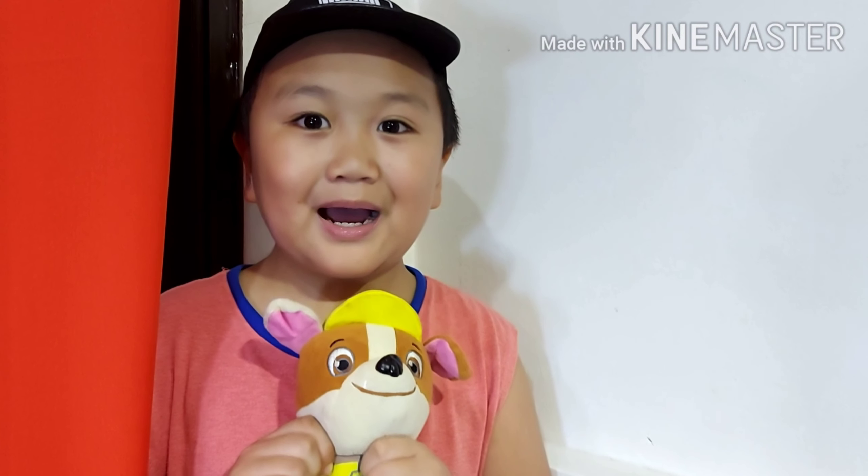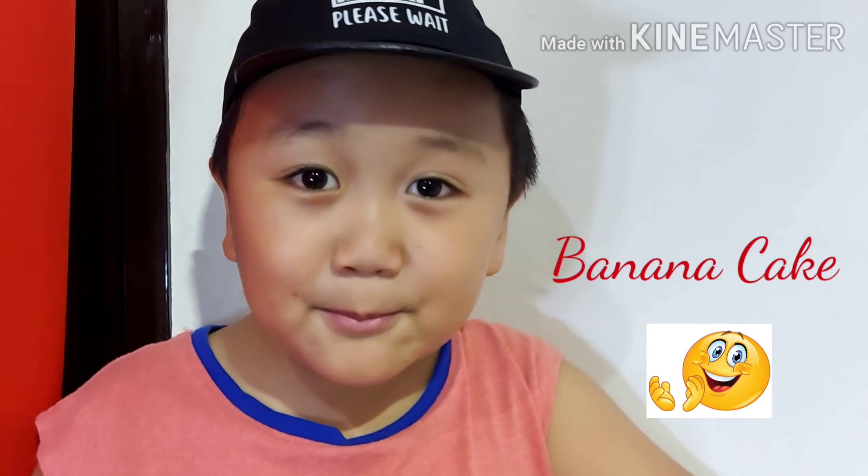Hi guys, today I'm going to show you how to make a banana cake. Hey guys, come on, let's make a banana cake.